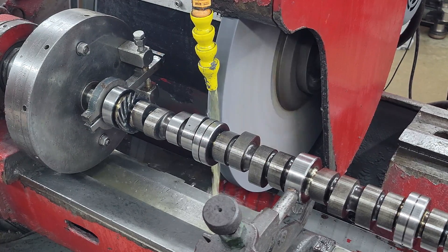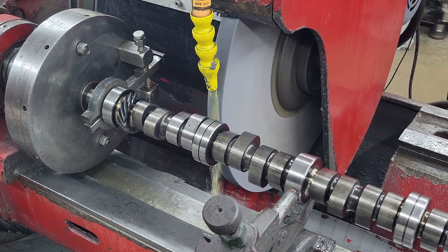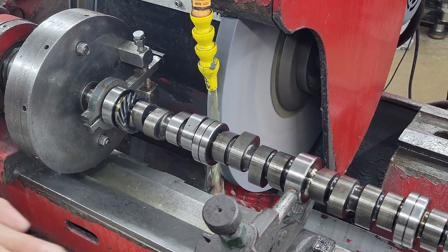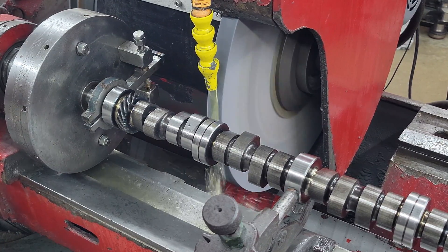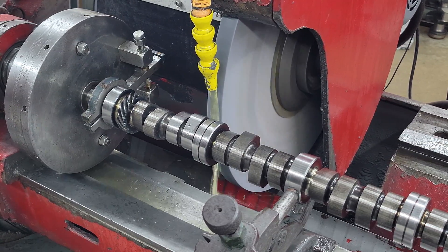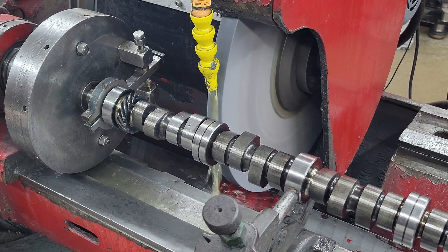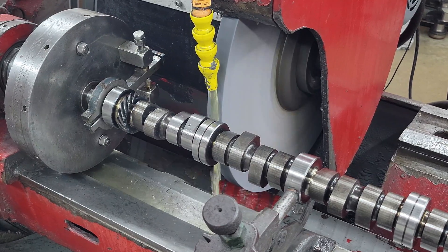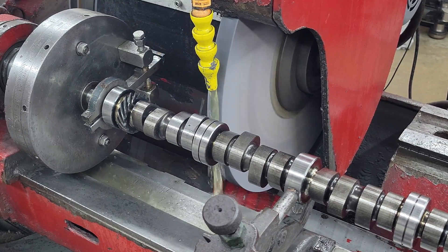Lobe separation is the same way — you can't buy a core with a 114 lobe separation and grind a 108 on it. It's going to take all the material off of one side of the lobe and you get into the same problems. Anyway, that's just a little quick video. I get asked about this all the time and wanted to cover just the basics of how it works, how I set it up, and how we go through the system. Thanks for watching — like, share, subscribe. Check out the website, powellmachineinc.com. Message us there, I'll be happy to help you out.